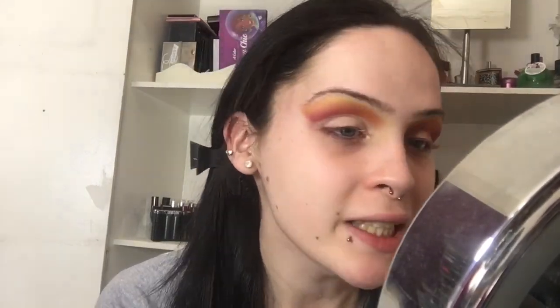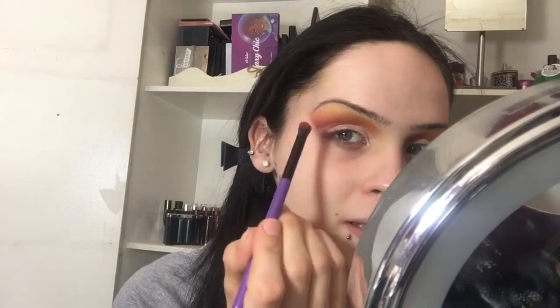And there you go guys - you have a cut crease ready to slay. Once you've done that, we're just going to use the same colors we used earlier with the same brush and blend that cut crease out so it's less harsh.